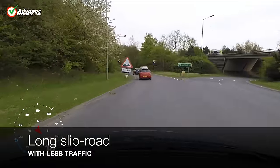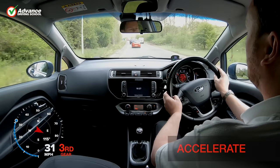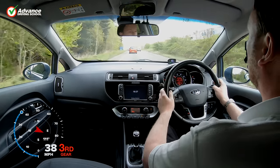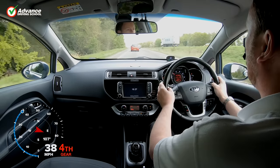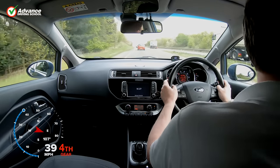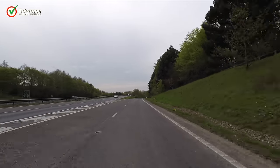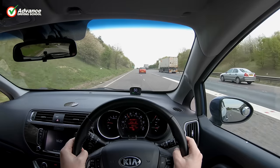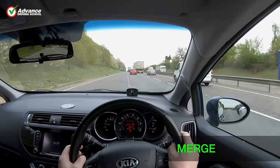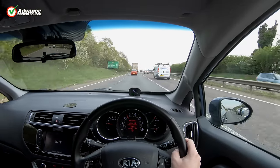Once on this longer slip road we use plenty of engine power and accelerate the car up to 4th gear and at least 50mph. Once up to speed we look for the end of the grass strip on the right, as this is usually the best time to look over our right shoulder. We see that there is plenty of space behind the white van, so we maintain our current speed to allow him to pass us. We keep an eye on our mirrors, and as we can see no danger, we gently merge into the dual carriageway and continue driving.